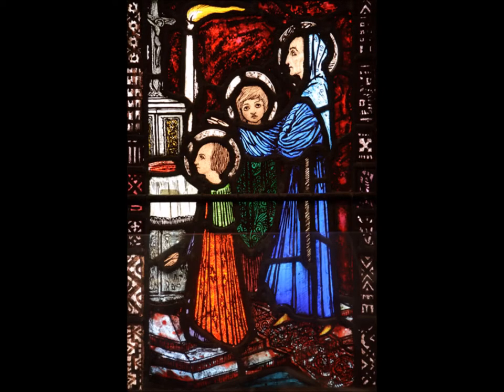Titled 'St Jarlath Teaching Saints Colman and Brendan,' the scene shows a hooded St Jarlath in blue robes and tanned shoes, with the Celtic tonsure, lecturing to the two younger monks. Deep, rich, jewel-like colours of scarlet, green, orange, blue, gold and silver, with interesting details of the rich Turkish-style carpet on the marble steps, are worth noting.